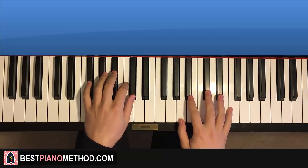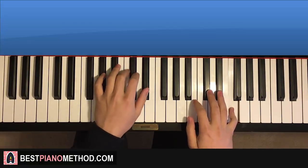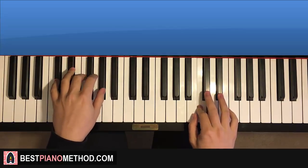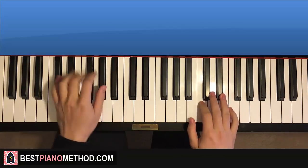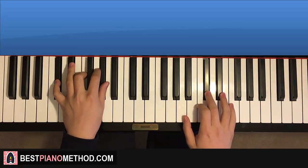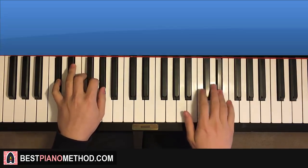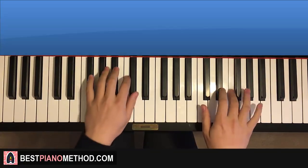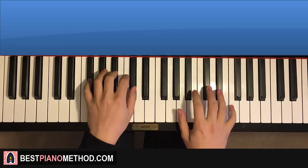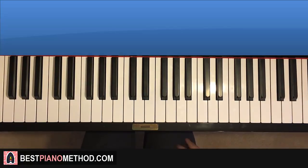The two hands together for this fourth part: right hand starts first. After B-flat, G-flat major by itself. Right hand comes in, E-flat, A-flat major together. Right hand comes in, D-flat, D-flat major together. Hold. And that's it. So all four parts back-to-back — let's check it out. And that is the first section.